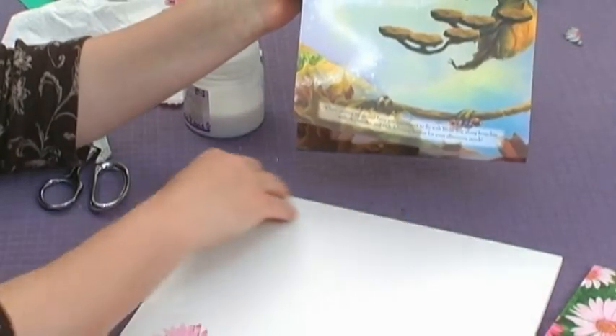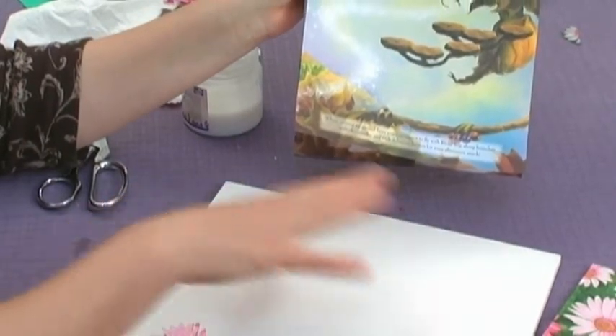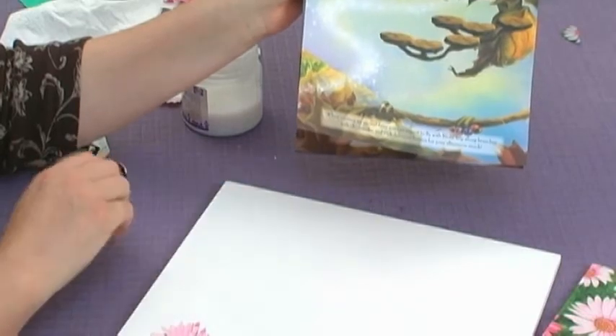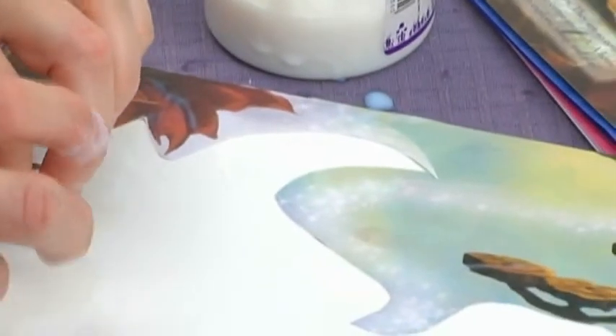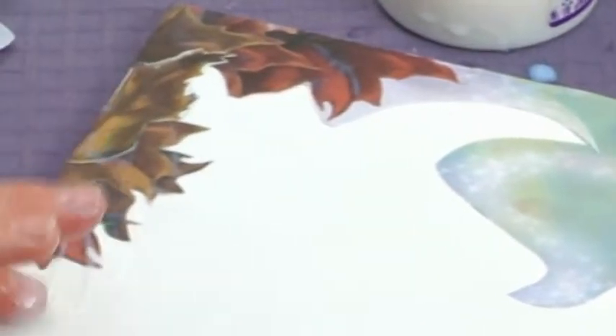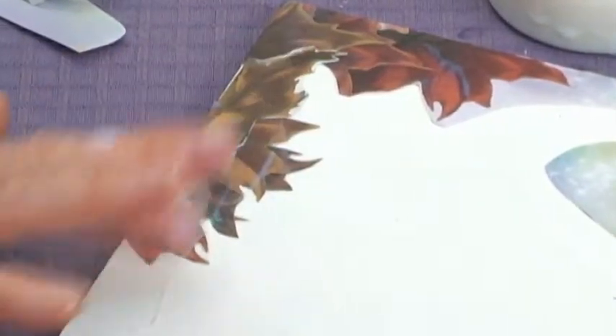I'm going to do something to frame the top and give us the top of our scene here. As you can see, I've cut several pieces from my sticker book and sort of fit them in like a puzzle to make a pretty scenery for our fairies.